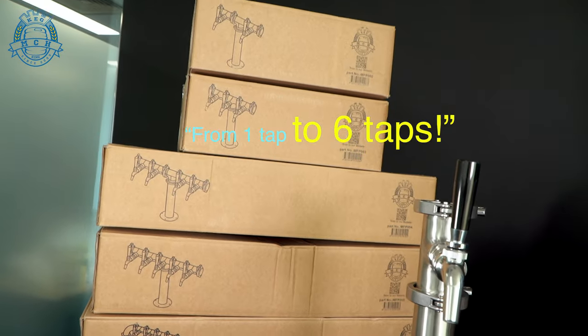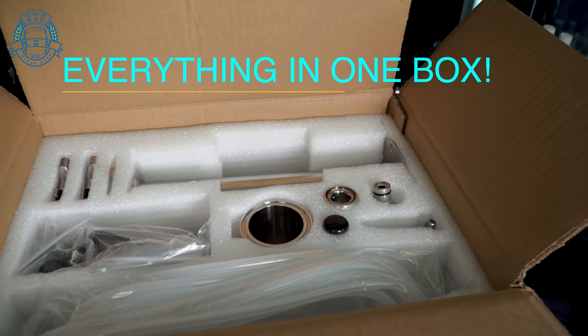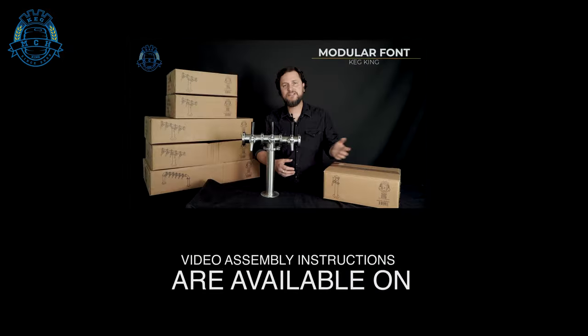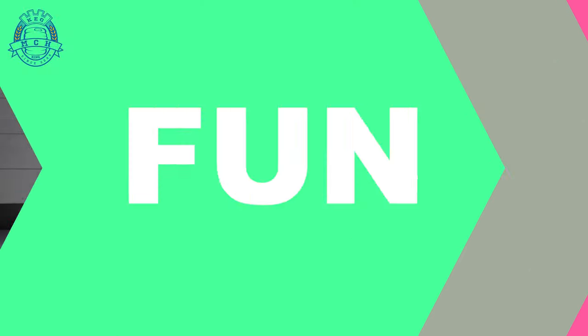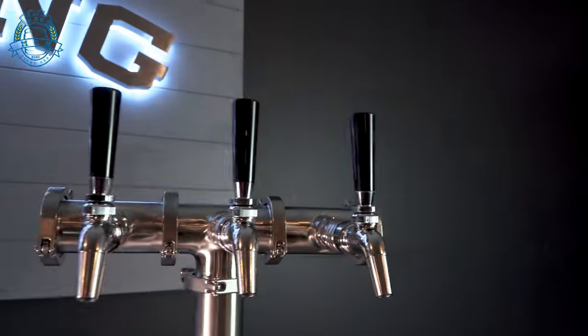From one tap up to six, Keg King modular font packs come with everything you need in one box. Video assembly instructions are available online and make putting your font together fast and fun. Get a modular font pack from Keg King and serve your beverages like a pro. Available from Keg King and Keg King distributors worldwide.